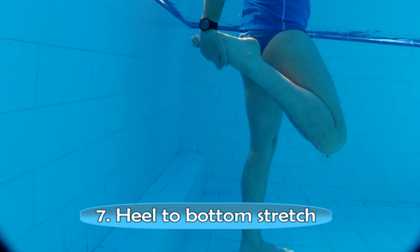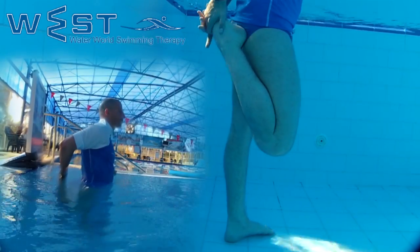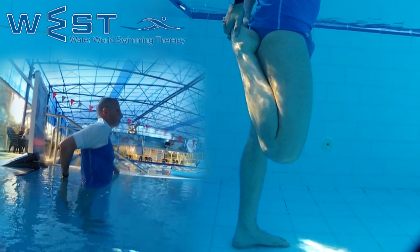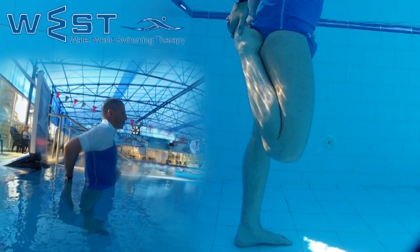Stretching 7: heel to bottom stretch. We stand with our back straight and bring our heel towards the bottom. We hold the rail or wall to keep a correct posture during the stretch.